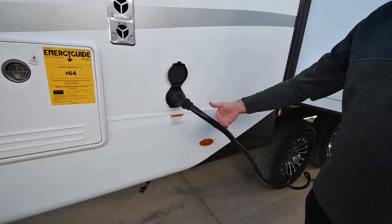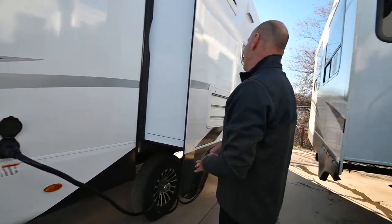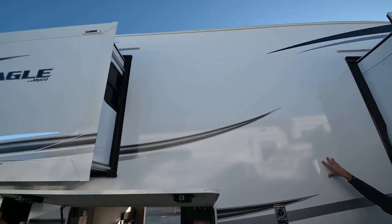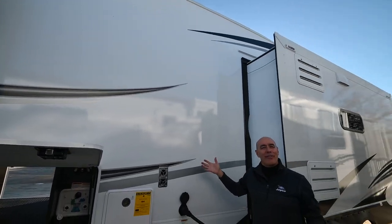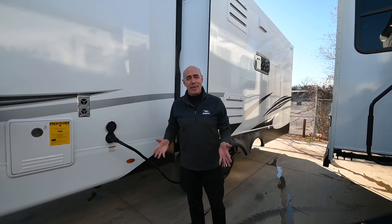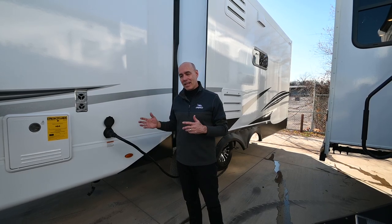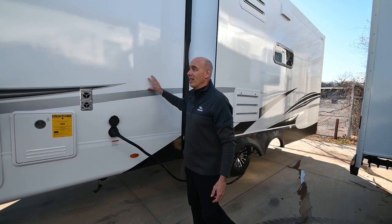Detachable 50-amp power cord right here, and we have our furnace vent. The fiberglass walls on Jayco units are vacuum bonded — 144 tons of vacuum for 16 minutes. Think of it as a giant food saver for an RV wall. Since Jayco has been doing this, it's virtually eliminated the possibility of delamination over the lifetime of the coach. It slows production, but you end up getting a better product.